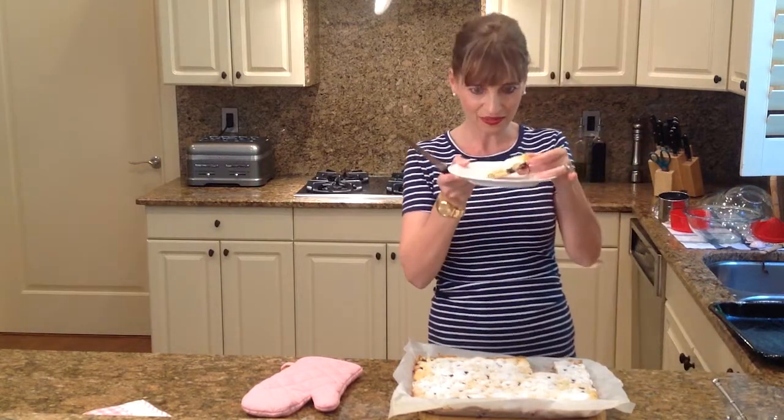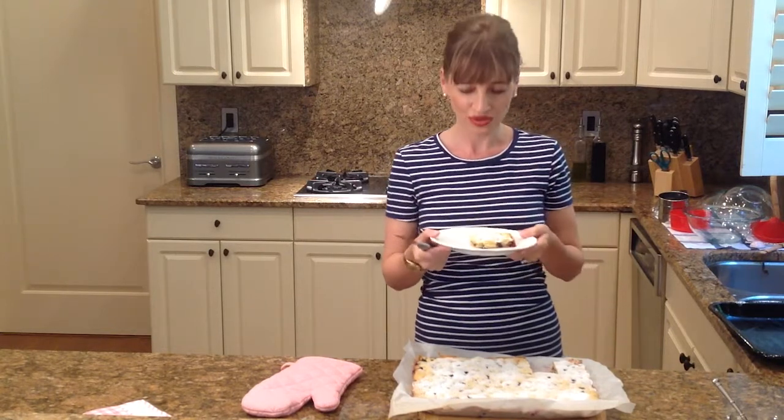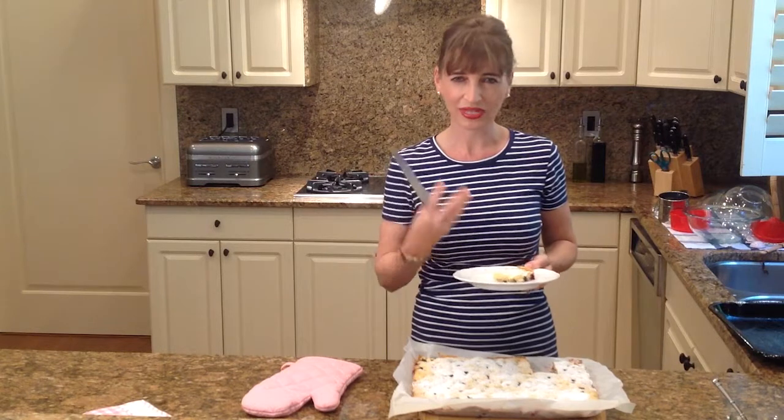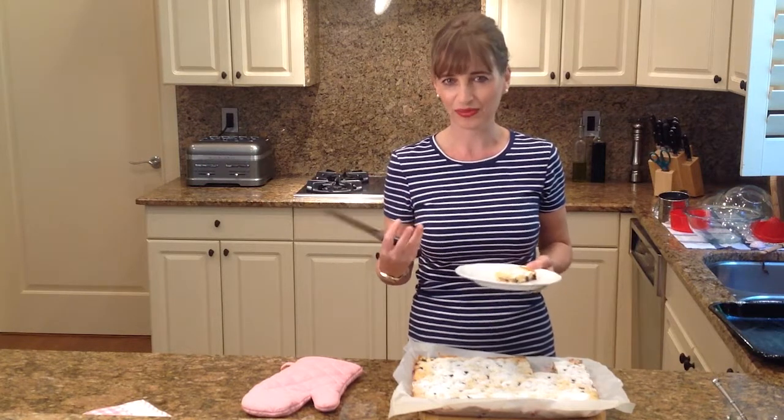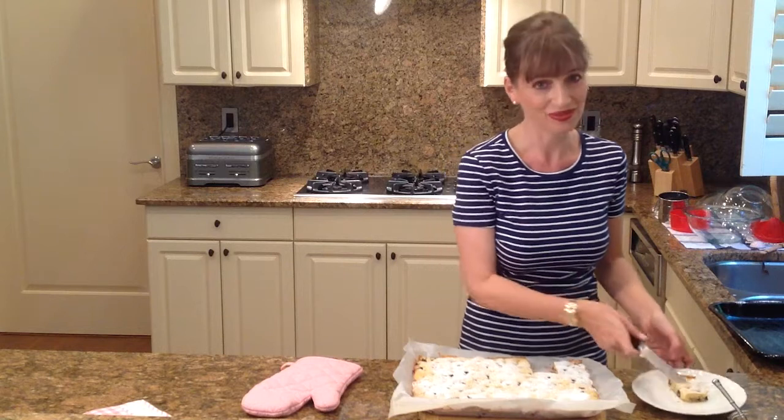I don't know if you can see this very well, but this turned out really, really pretty, and it smells so good. The orange juice with the blueberries just bring out that bursty, springy, summery flavor. And it just makes you happy. You have to just try this recipe.